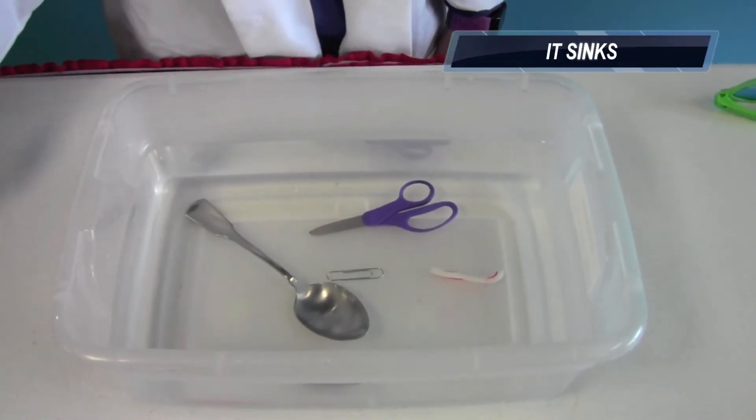How about your scissors? Do those things sink or do those things float? Here we go. Maybe I'm throwing them in too hard — let's be a little more gentle. Still a sinker.